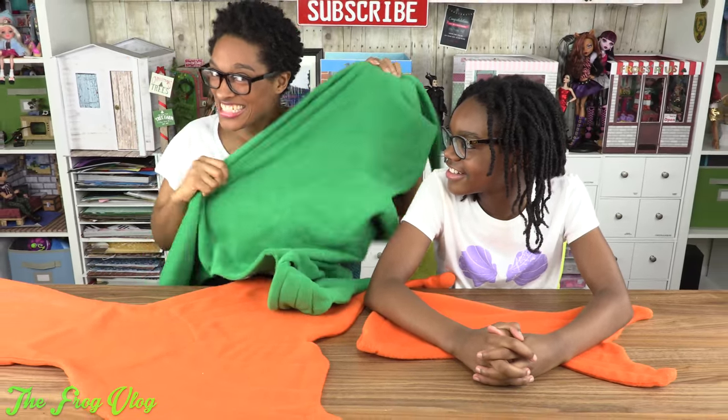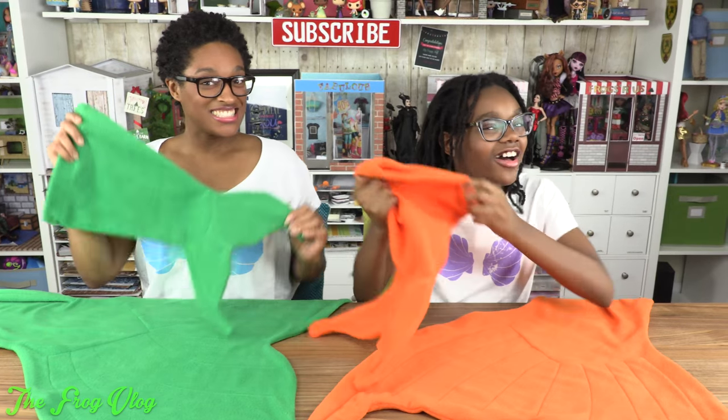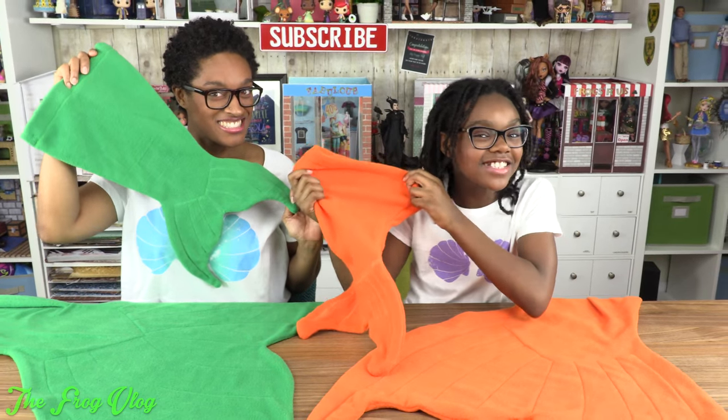Yay! I guess we can go and wear our tails and watch a movie — and watch Little Mermaid! Because I have a green tail. Not only do we have our tails, but we also made doll size mermaid tails. That is so cool.